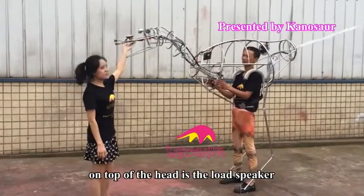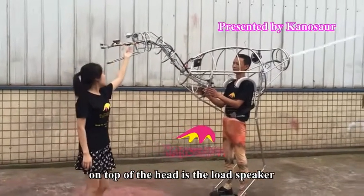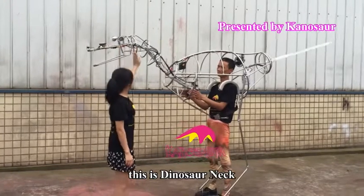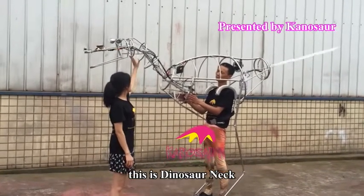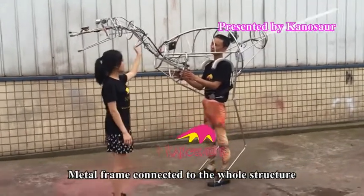This is the camera. On top of the head is a loudspeaker. Then the eyes. This is a dinosaur neck. The metal frame is connected to the whole structure.